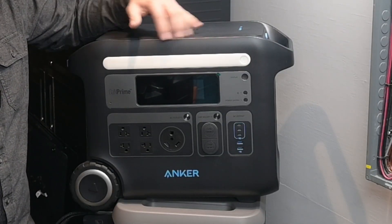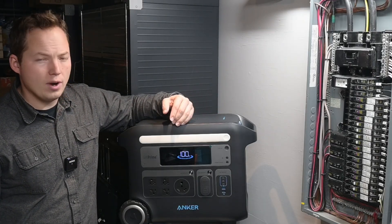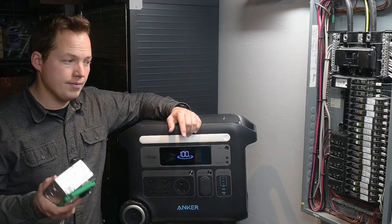At the end of the video we're going to do a capacity test on this unit and see out of the 2048 watt-hours what efficiency we're able to get when we drain it down to zero percent, and then also measure the efficiency on the charge side.